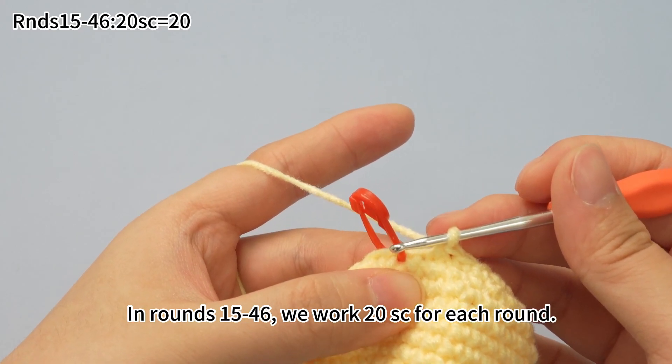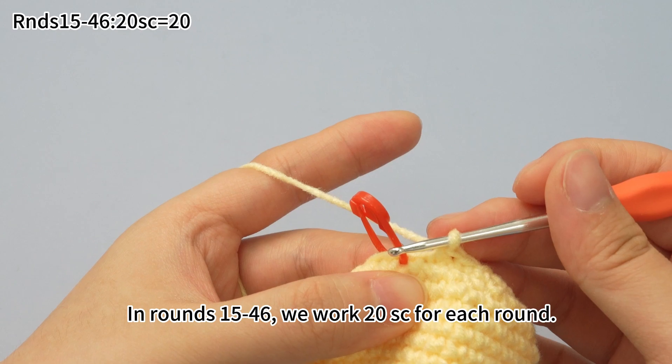In rounds 15 to 46, we work 20 single crochets for each round.